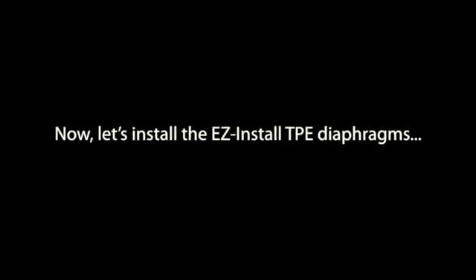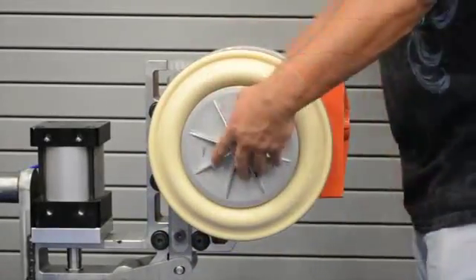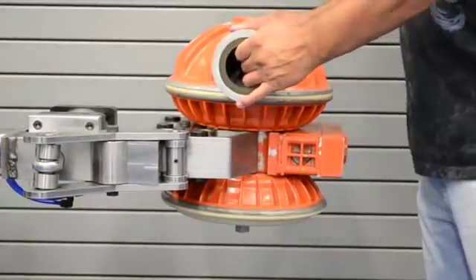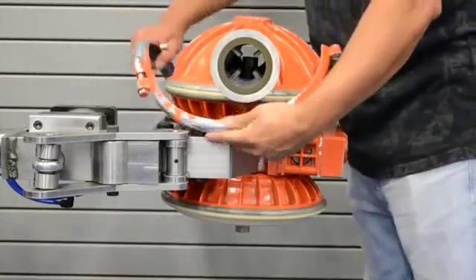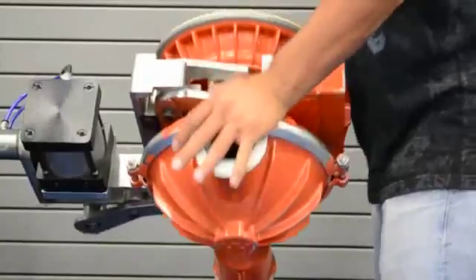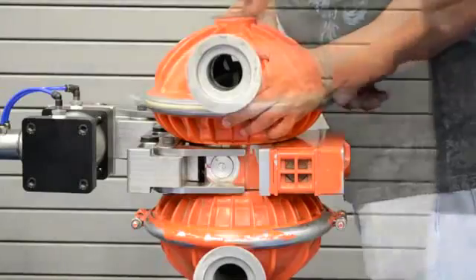Now let's install the easy install TPE diaphragms. Once again we mount the shaft, inner pistons, diaphragms, and outer pistons to the center section and torque the assembly to specification. Now we're free to install both liquid chambers without inverting diaphragms, pinched fingers, or expletives. In testing, these easy install diaphragms have proven to meet Wilden's rigorous standards while alleviating the challenges associated with TPE diaphragms.